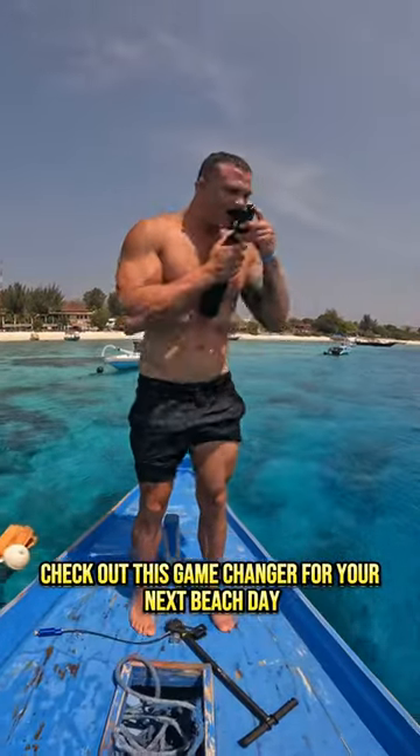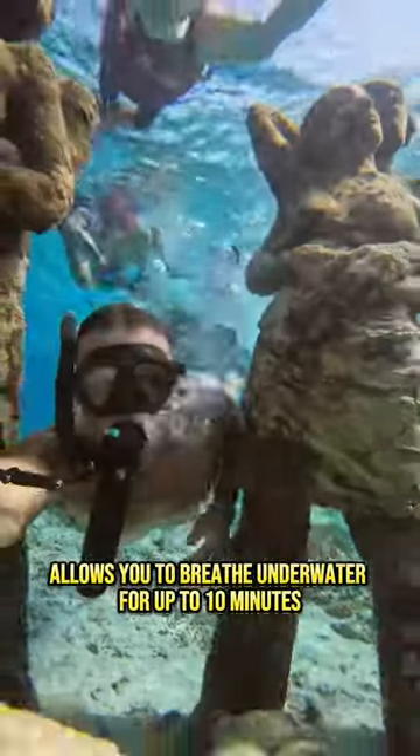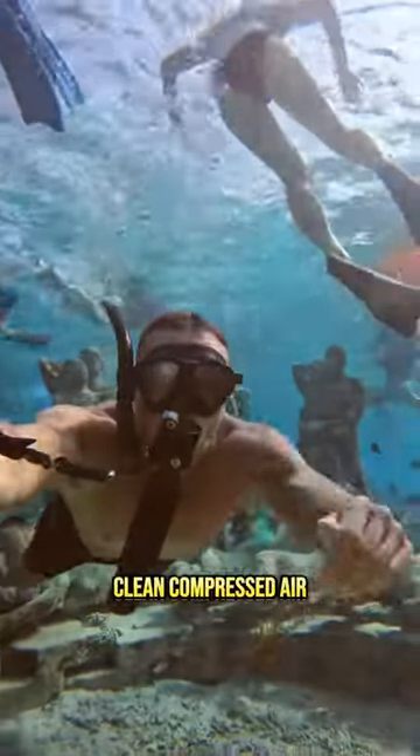Check out this game changer for your next beach day. It's a miniature air cylinder that allows you to breathe underwater for up to 10 minutes. The lung tank is a self-refillable device that uses filtered clean compressed air.